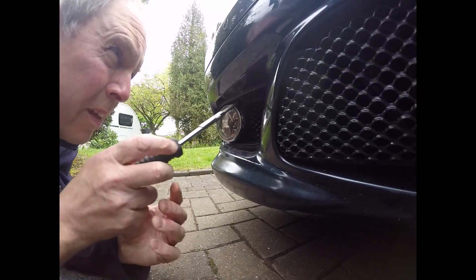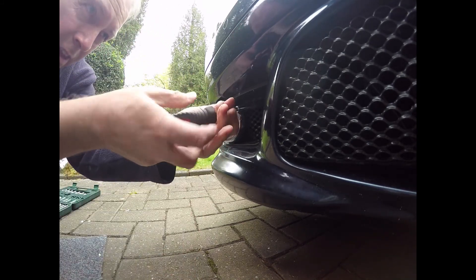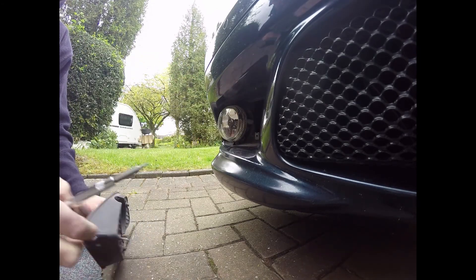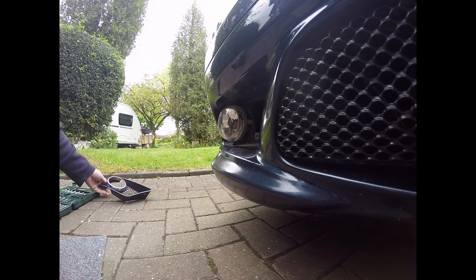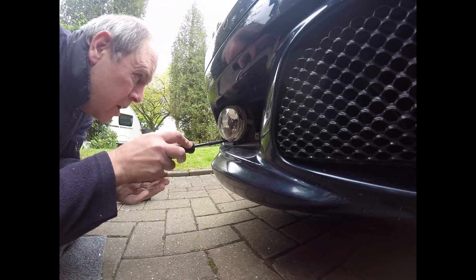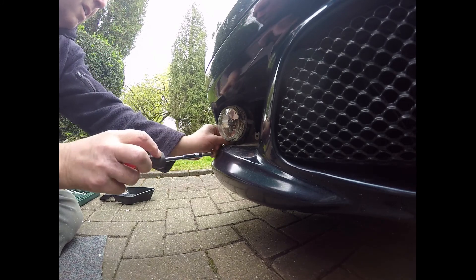It's that one up there in the corner. Once those are out, this does come off quickly and easily and you're left with four of the same size Torx screw on the clip.